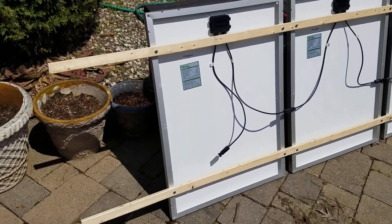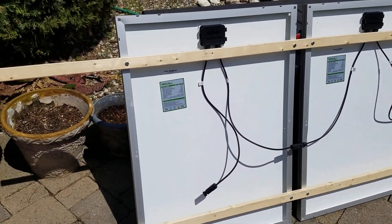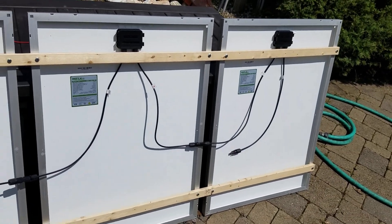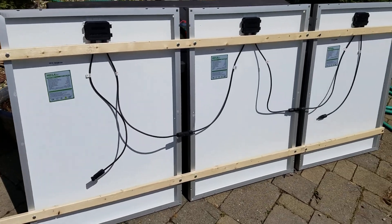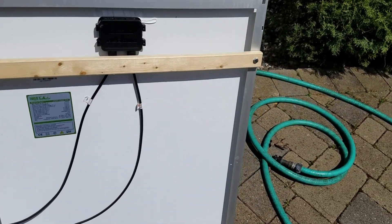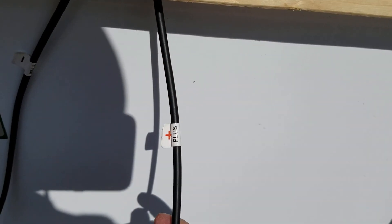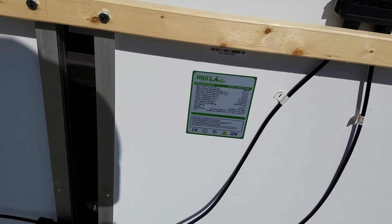Let me show you how this is wired up. Those are just one-by-twos — really quick to hook up, and it makes it a lot easier to carry these panels around. If you have the room in your shed, you can just carry them right out like that — super simple. I'm probably going to put a little stand on there and do another video on that.